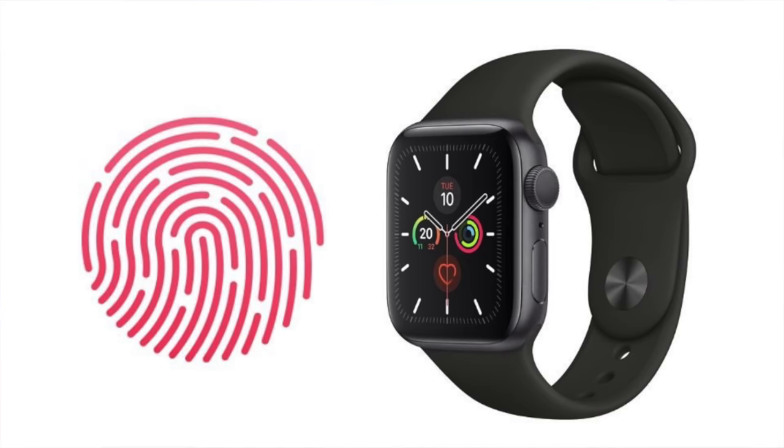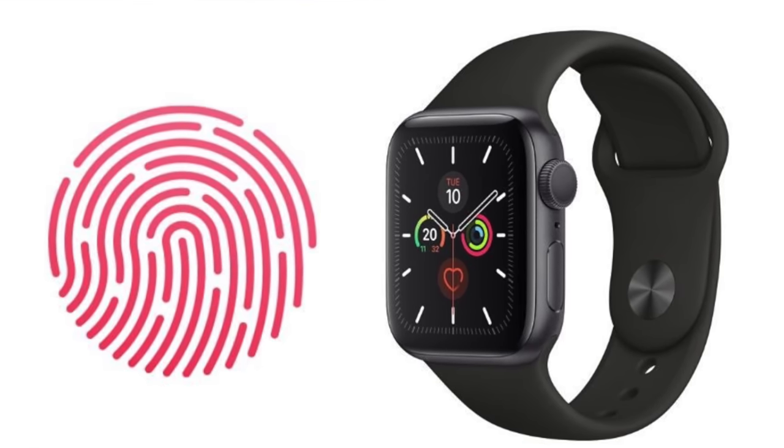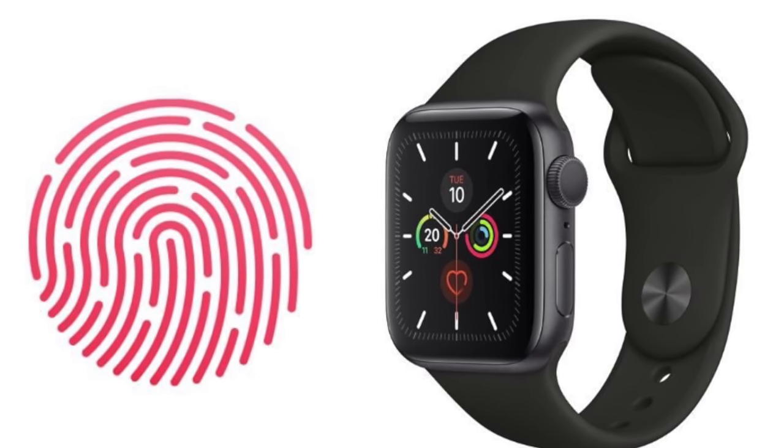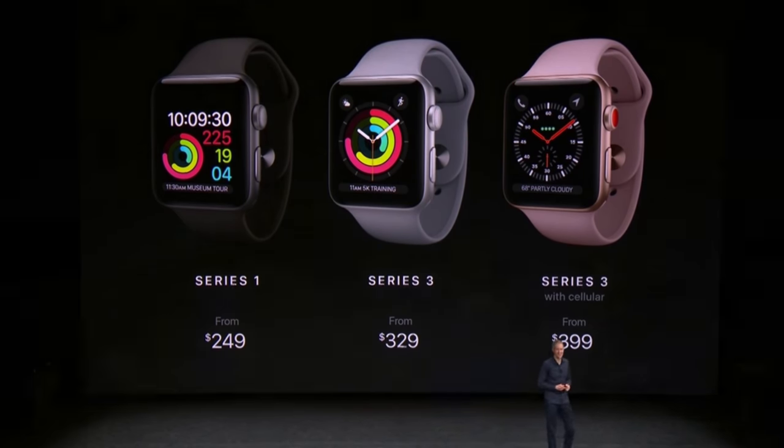There is a likelihood of the Series 3 becoming discontinued, and when the new Series 6 Apple Watch gets released, there's a possibility the Series 4 may become available pre-released to the public. Apple has done this multiple times in the past — for example, when the Series 3 first got released, the Series 1 came back in new additional color options. So what might happen is when the Series 6 gets released, the Series 3 becomes discontinued but the Series 4 takes its place.